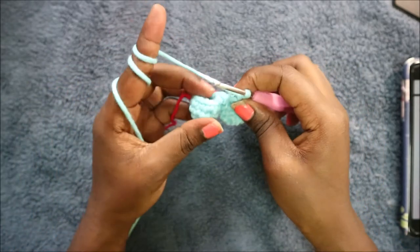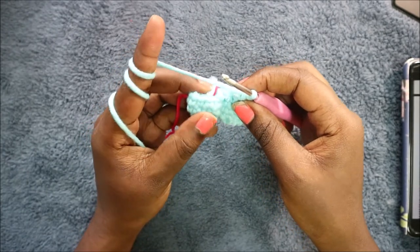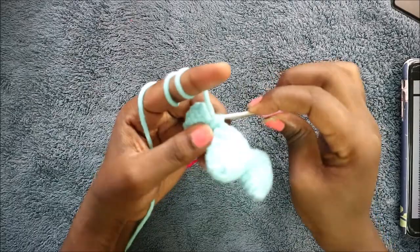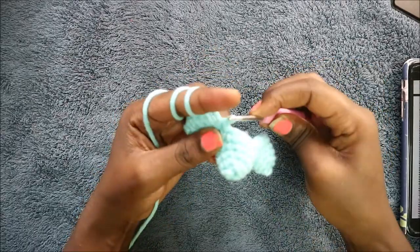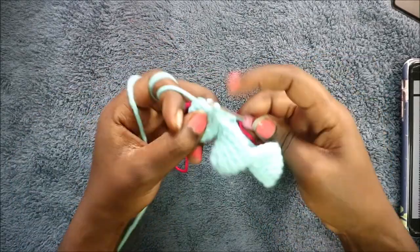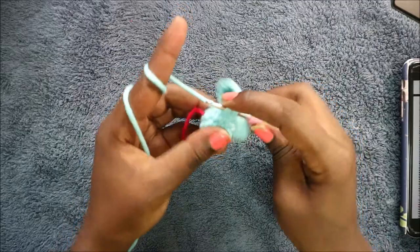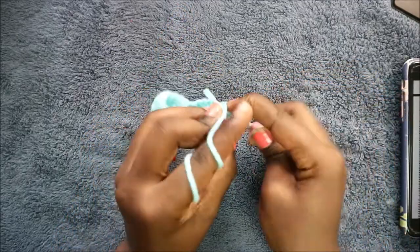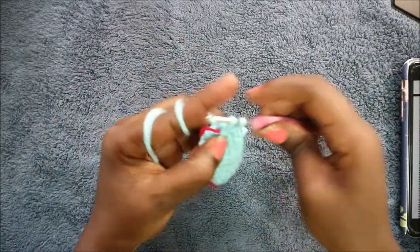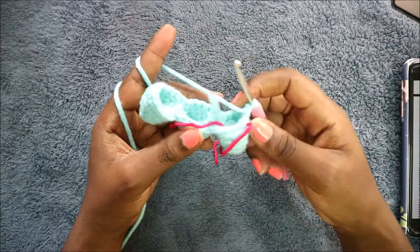Then go into the next toe and do the same thing — six single crochet: one, two, three, four, five, and six. That will complete our joining row, so now we have a total of 36 stitches.